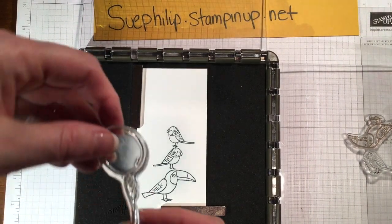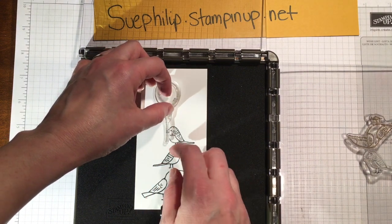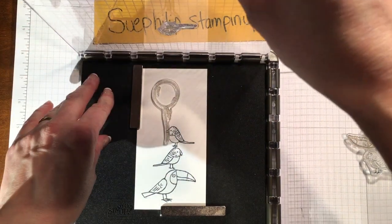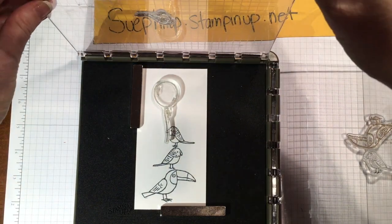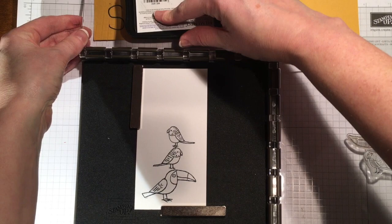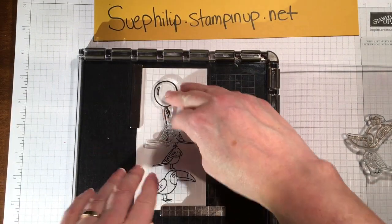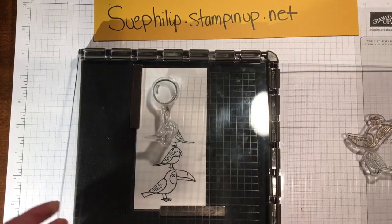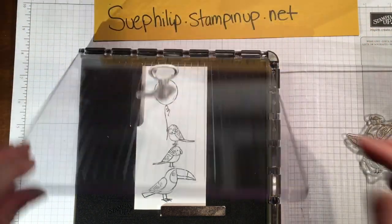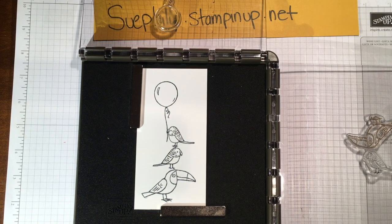Now I want a balloon to be coming out, with this top little bird kind of hanging on to the balloon with its beak. So I'm going to place that balloon down so that the string of the balloon goes over top of his beak. I'm going to take this upper panel, pull it out, rotate it around — that gives us our fourth surface. We pick up that balloon, ink it up with our Memento, and press it in. I didn't quite get enough ink on the top there, but that's okay because we're using the Stamparatus — we can just drop down and add that extra bit of ink. There we have it: all three birds stacked with the balloon, ready to go.